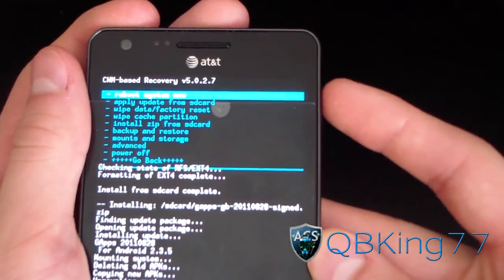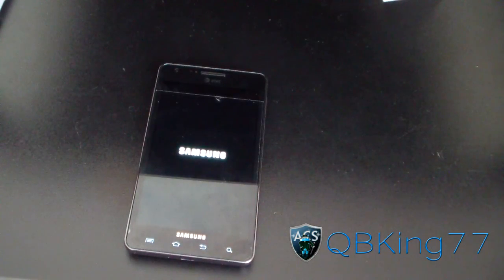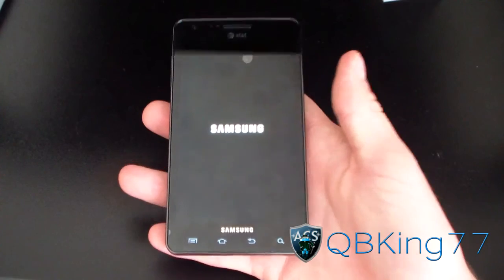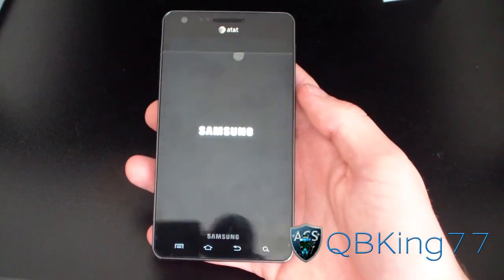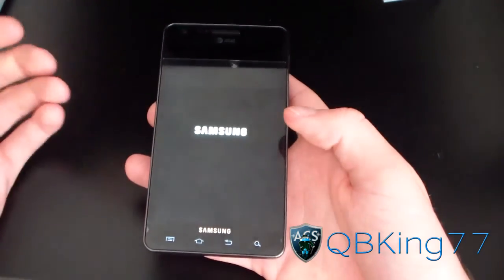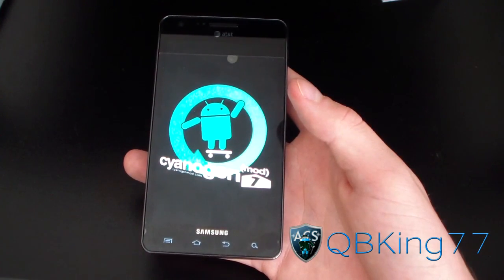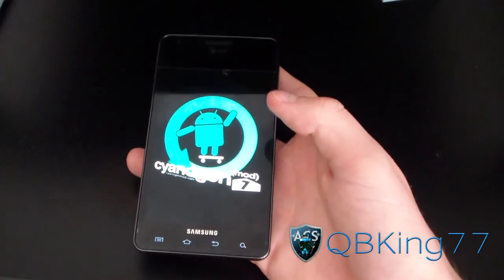Now just hit 'Go back,' then 'Reboot system now.' Your device is going to reboot, and once it does, you'll be running CM7 on your Samsung Infuse 4G. I'll let you check out the boot animation, but I'll be doing a separate review video — I'll link to that in the description. As you can see, nice CyanogenMod 7 boot animation — and there we have it: CM7, how to install it.